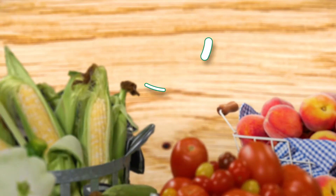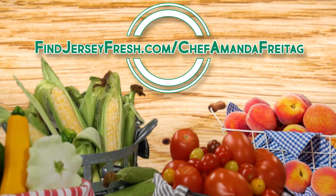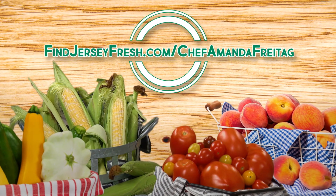I've got fun new ways for you to cook your Jersey Fresh Corn. To learn more, go to findjerseyfresh.com/chefamandafreitag. I love you.